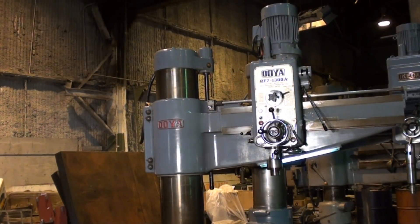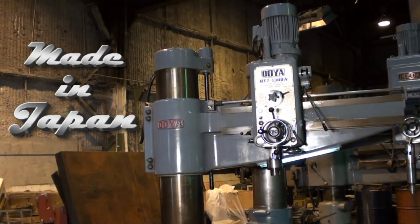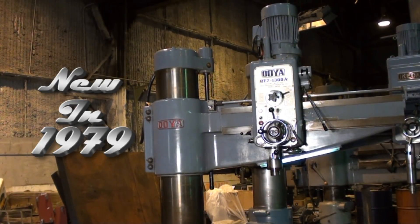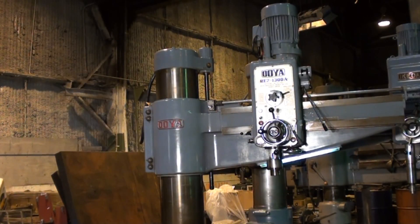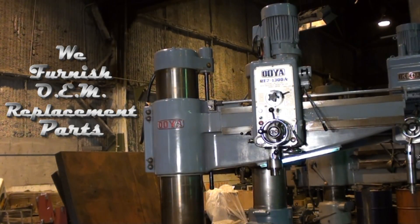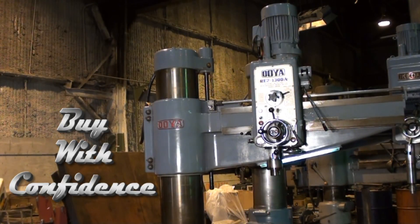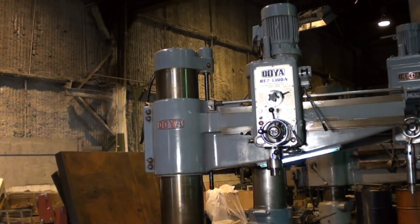I want to stress that an Oya is a Japanese machine of the highest quality and that this particular Oya is in really superior condition. Everything is original and the machine has just been preserved and used very lightly. There is not a score on the column whatsoever and the arm is in excellent condition. The ways are excellent. Every clamping mechanism on the machine works as it should and both the electrics and the mechanics are impeccable.